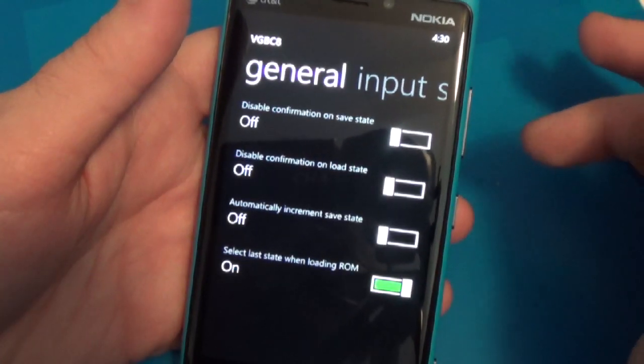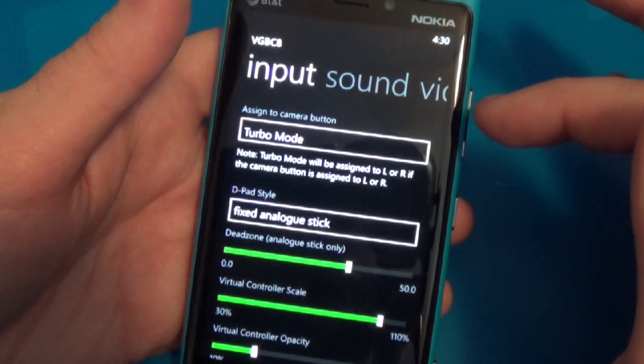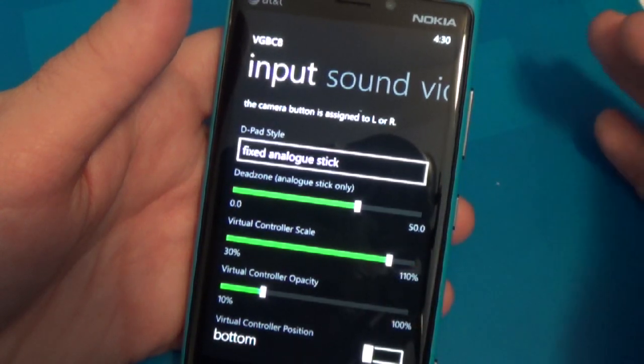There's a good array of settings that you can adjust, toggling a few little options. You can adjust your control sensitivity, opacity, and size.